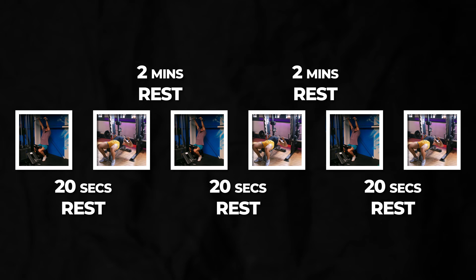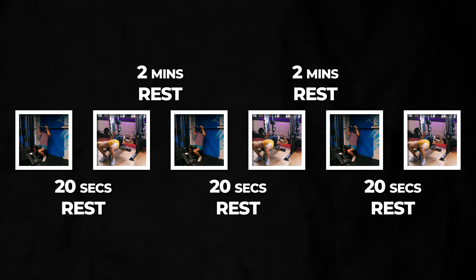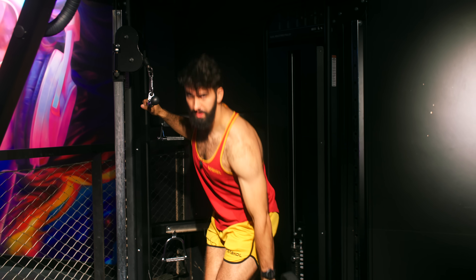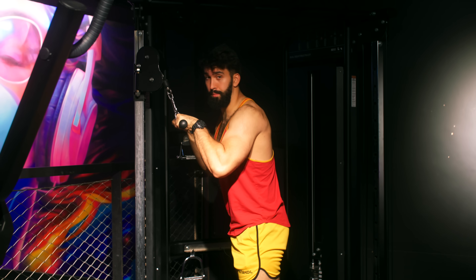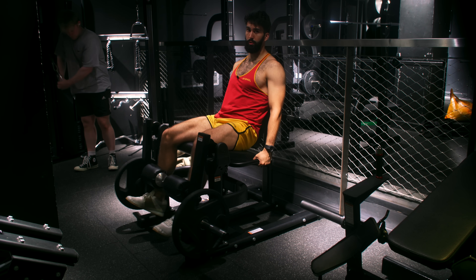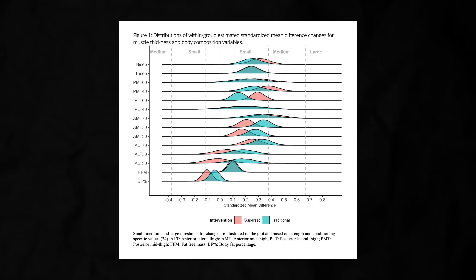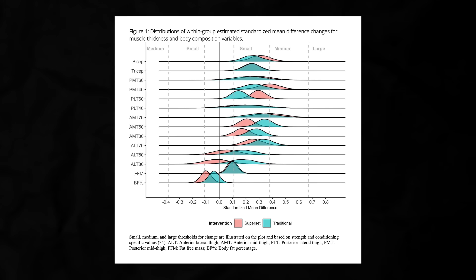This is how all exercises were done in this study. The pulldown was supersetted with the Smith machine bench press. The dumbbell bicep curl was supersetted with the tricep pushdown. The seated leg curl was supersetted with leg extension. Both groups achieved similar growth of the biceps, triceps, quadriceps, hamstrings, and even overall fat-free mass.